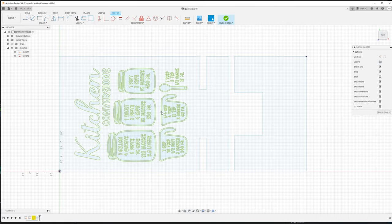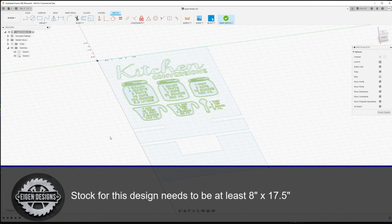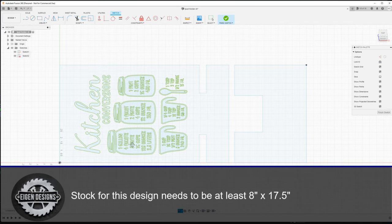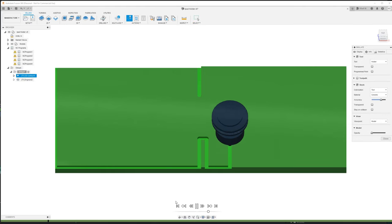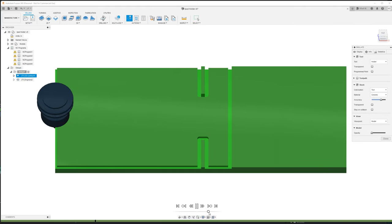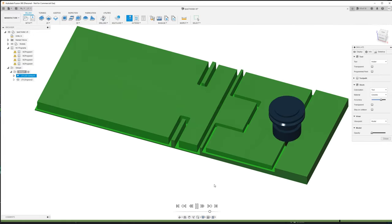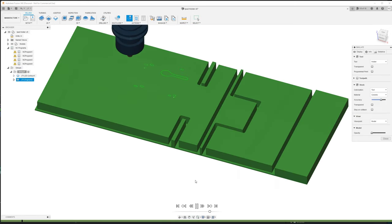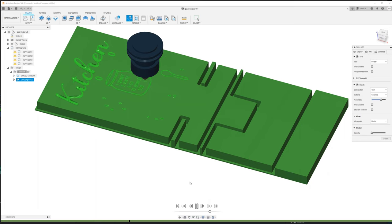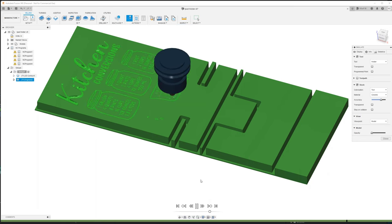With the stock done, let me take a minute to talk about the design. The iPad holder consists of two different parts: an upper part and a lower part. To carve this, there'll be two different tool paths — one to contour cut out the upper and lower piece, and then a second engraving tool path to cut the kitchen conversions on the upper part. The total carving time for both tool paths together is about 11 minutes.